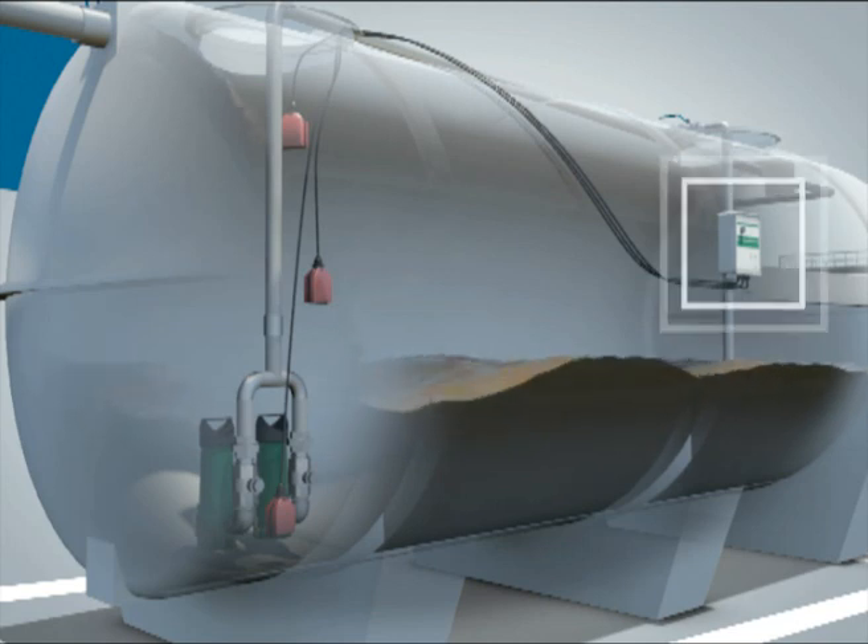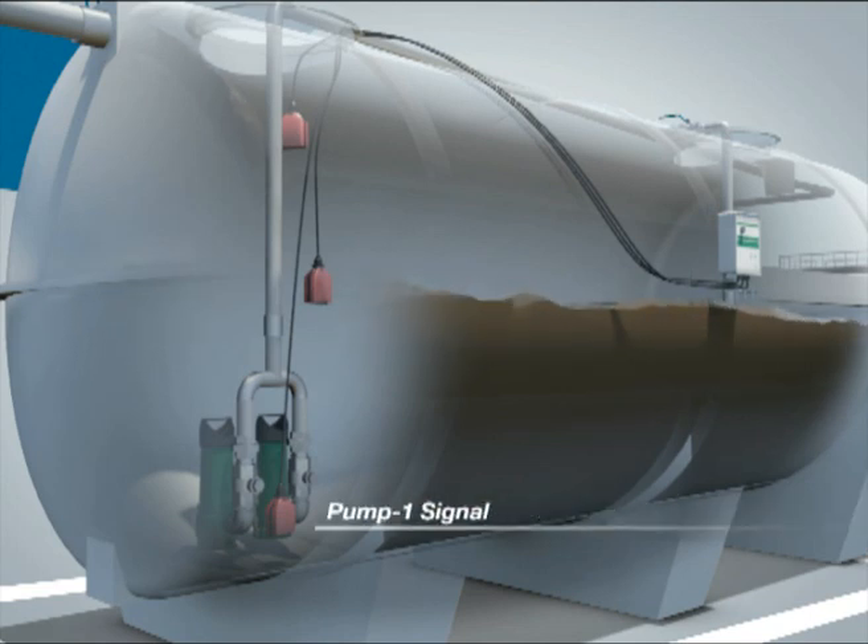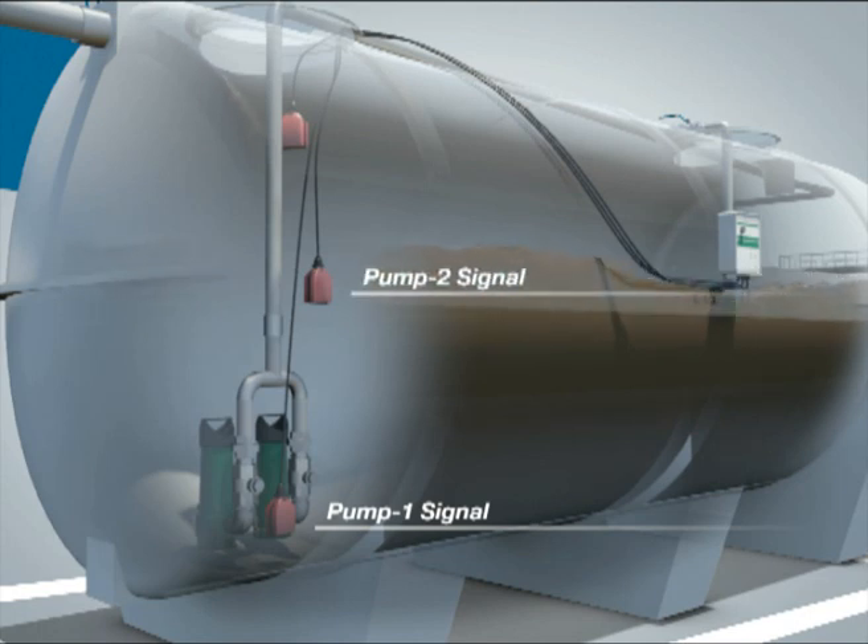The sumps come with a control panel that controls the pumps based on signals received from the level switches. The first level switch triggers the first pump and the second level switch triggers the second pump. The third level switch sends out a high-level alarm signal.